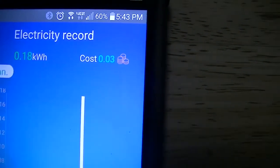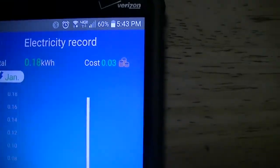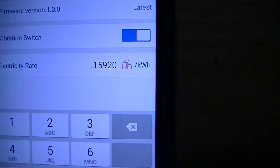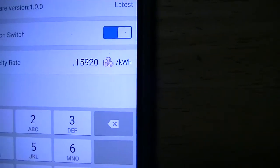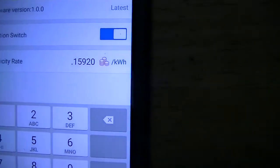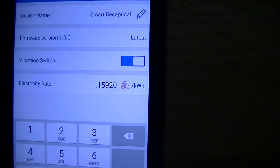That's 18 watts so far, and the cost is 3 cents. Running that TV in my bedroom with a couple of different devices attached, it's costing me 3 cents so far. In settings, here's where I put the 16 cents — it was actually 0.152920, so I rounded it off. That's where it's getting the amount it's going to cost me to run these devices.